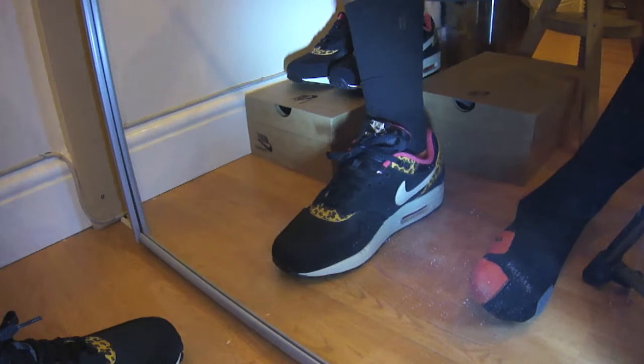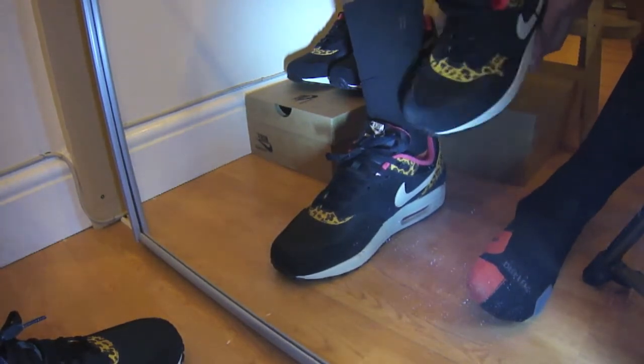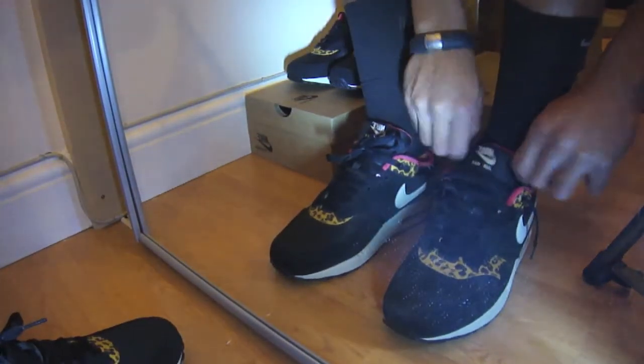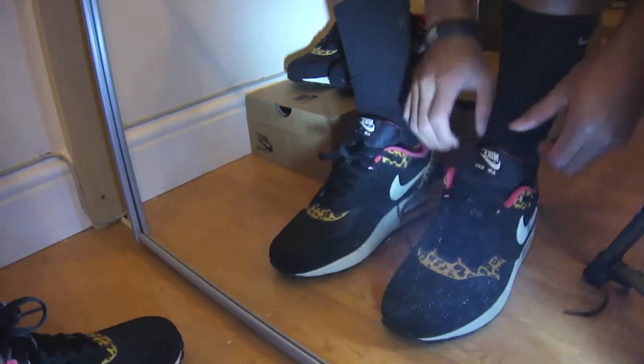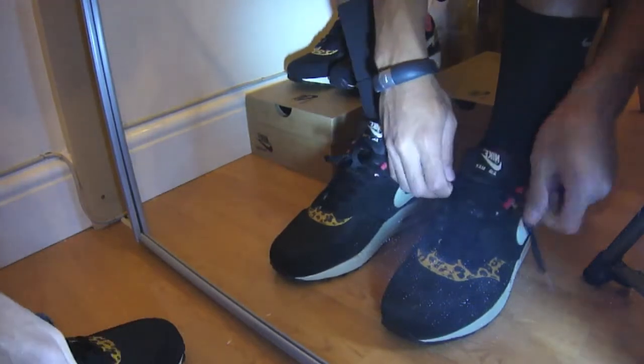Performance-wise I'm not too sure to be honest — I've never actually used them for training or performance purposes. However, if you were to use them in a gym or something like that, I'd say you're good to go. Casually, not many shoes have that adaptability.